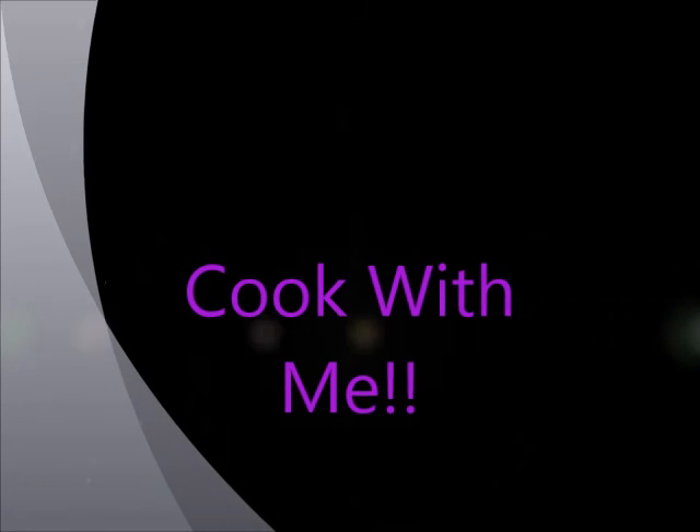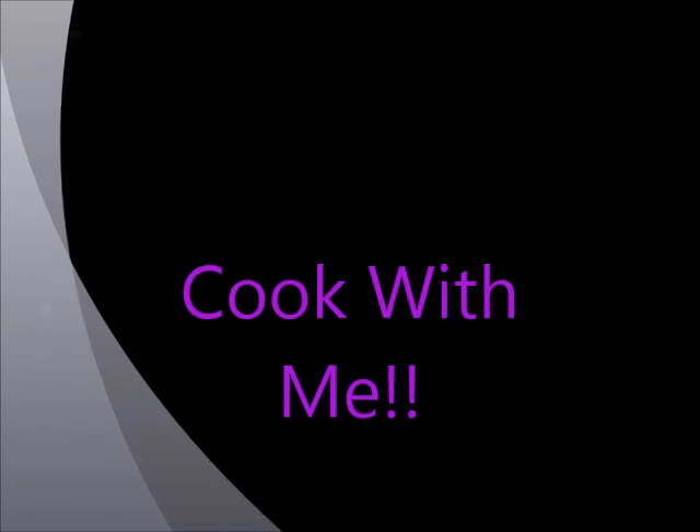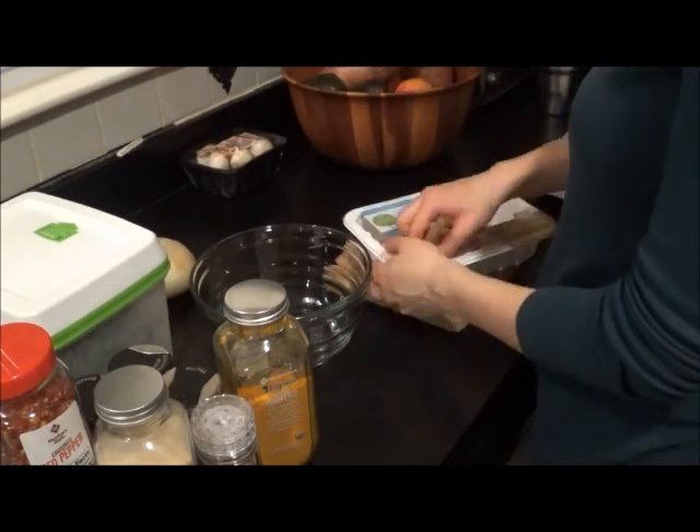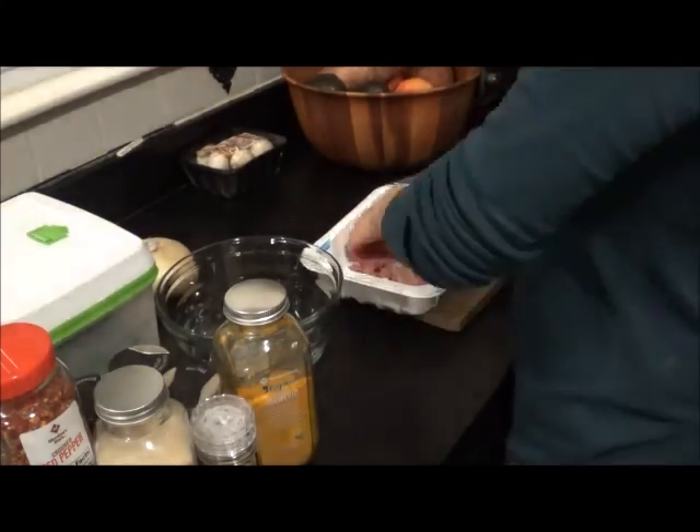Hey guys, welcome back to my channel. Today I am going to be sharing a couple of the dinners that I made this week. I hope that you find some inspiration. I know that I love watching these videos, so I hope that you do too. Please give it a thumbs up if you like it and I will for sure make some more.